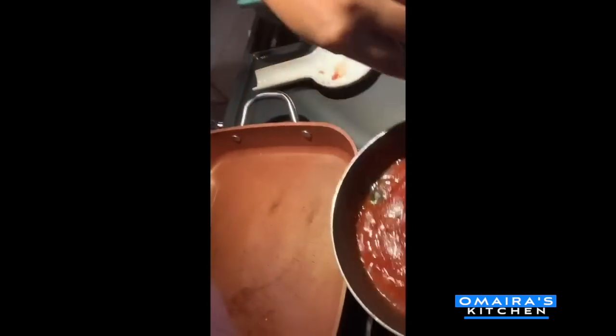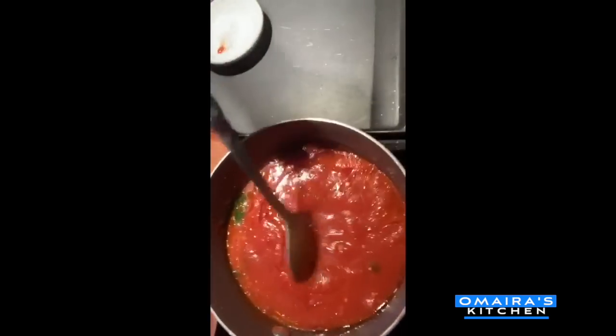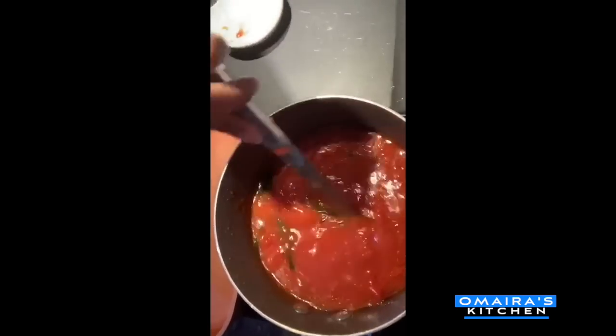I want to show you my sauce. Look at that — sauce is smelling amazing. Water's boiling for the noodles. Let's see if it's ready — pinch of flour again. Still not ready yet.